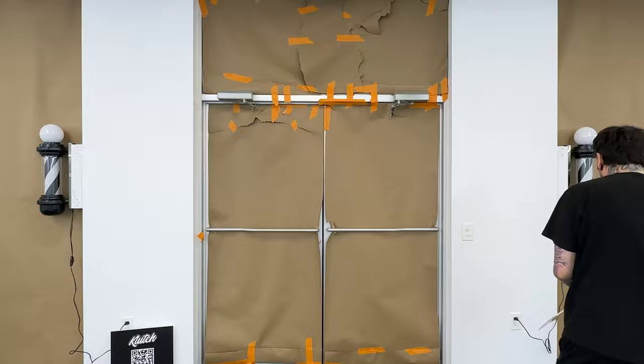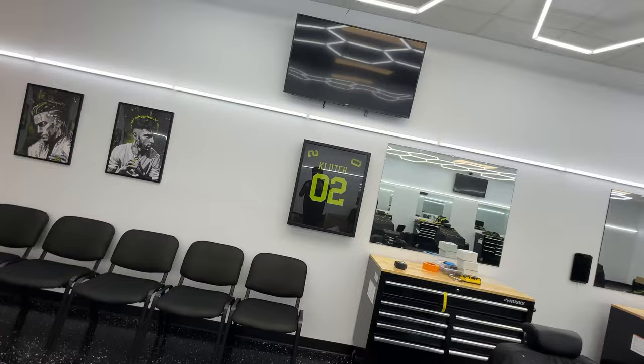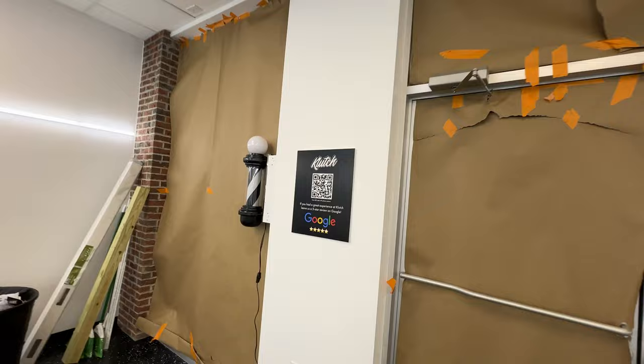We're done for the night - lights are up, capes are out, the jersey is mounted, the waiting area is ready with some stuff up front. I'm not happy with how the barber poles look - going to find something to cover that area because it looks like an eyesore. We got our new 'how to download the app and five-star review' Google scan sign up. The chairs might need to be moved a bit. We're almost done - I'll come back in a day or two.